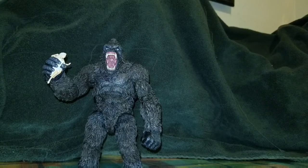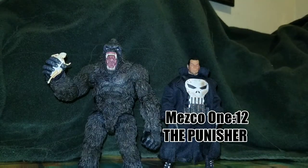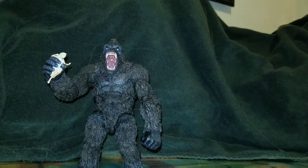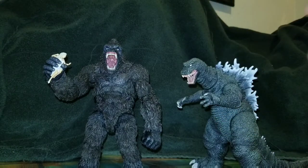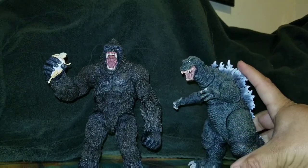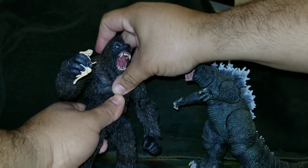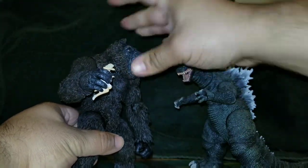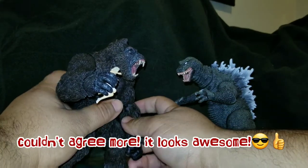Last but not least, compared to another Mezco figure — here he is next to Frank — and it's just very trippy seeing the scale difference. If you really want to pair him with a Godzilla, I would go with the GMK Godzilla; the size and girth actually work well together.